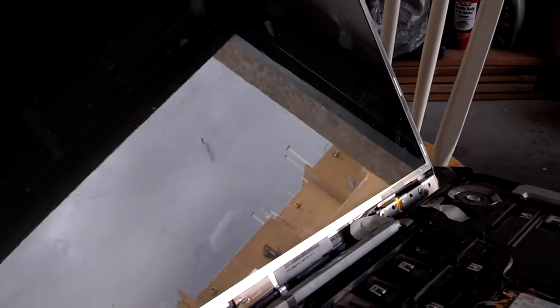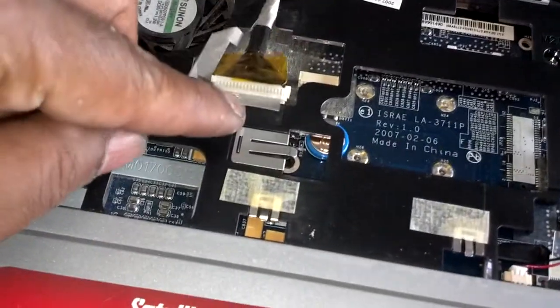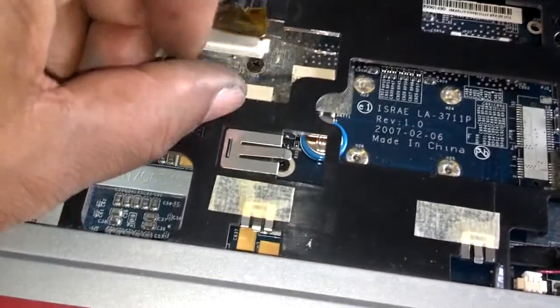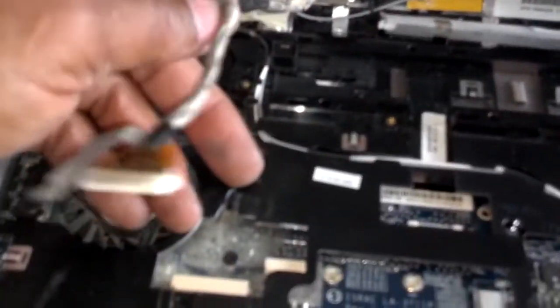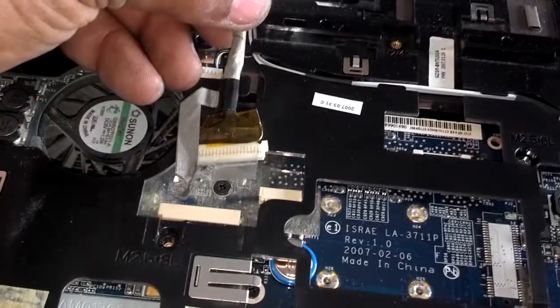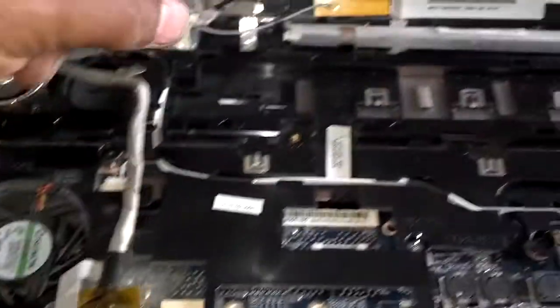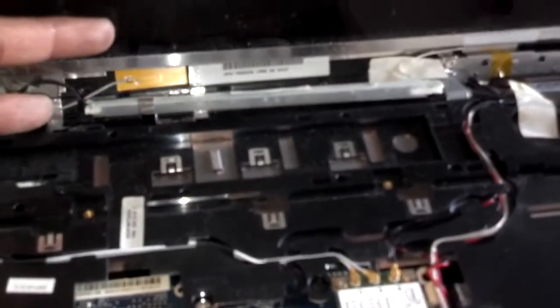Then you're all done getting it out. The monitor cable had a little bit of tape on the end of it. I undid the tape, then I worked the cable loose from the hinge area, worked it out of the body of the computer, and then I pulled it toward the monitor to unplug it. Then I popped the inverter up and out, and now the only thing I have to do is unmount the display from the back of the computer.